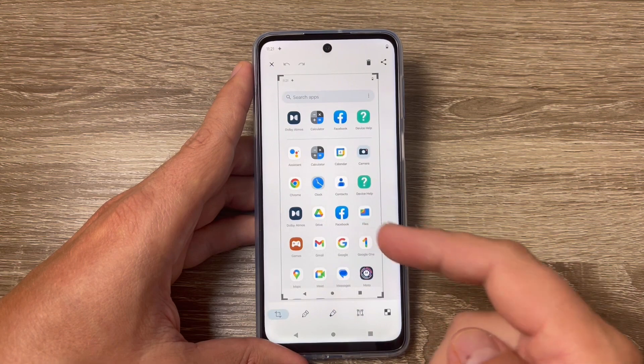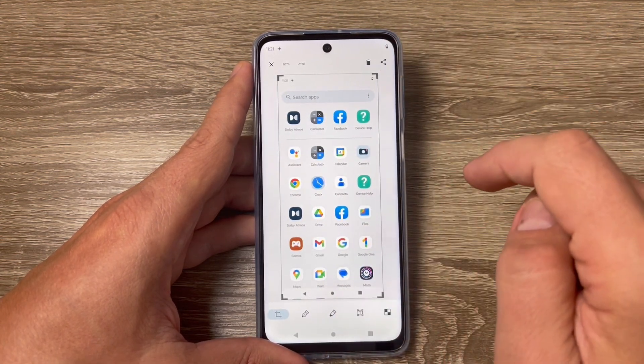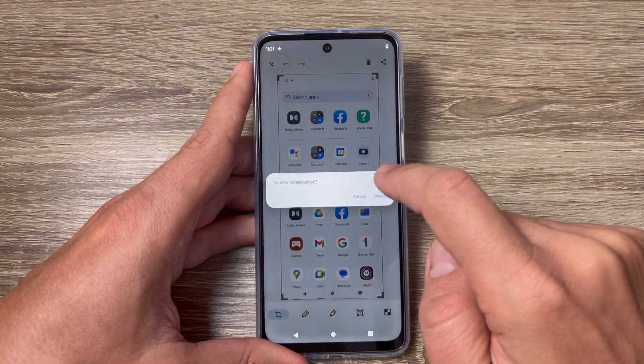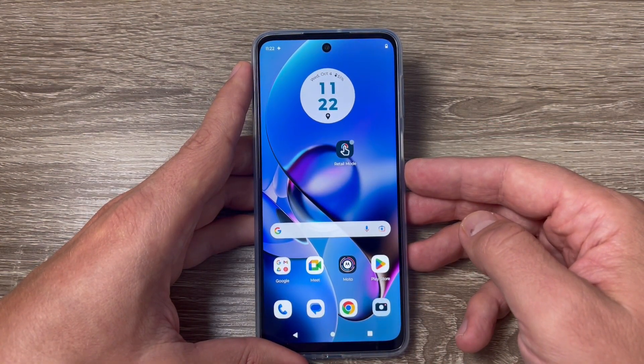Let's do it again — touch the screen with three fingers and here is my screenshot. From here you can edit it, share it, or delete it if you don't like it. It's very easy. I hope this tutorial is useful for you.